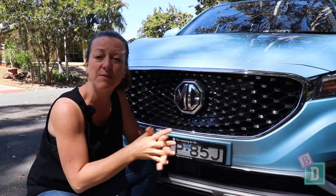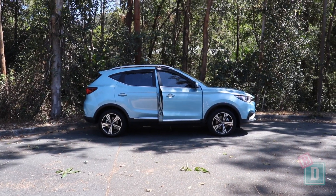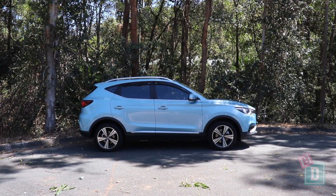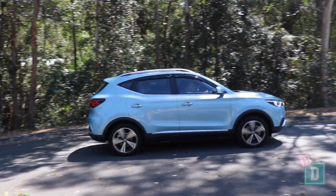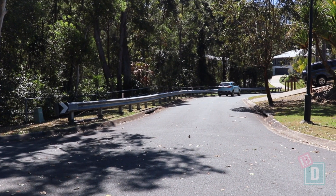The ZS is the most affordable fully electric five-seater SUV on the market in Australia at the moment. There is the Kona, which has a much bigger range, and the Nissan Leaf, which is similar at around 270 kilometres. The ZS has all the benefits of being fully electric — a nice quiet start and the ability to drive your children to sleep without using fuel.